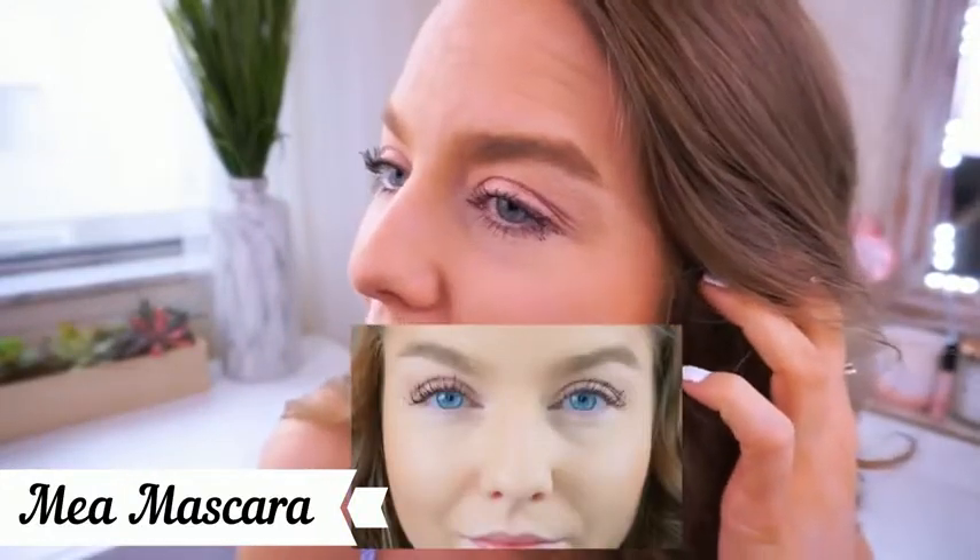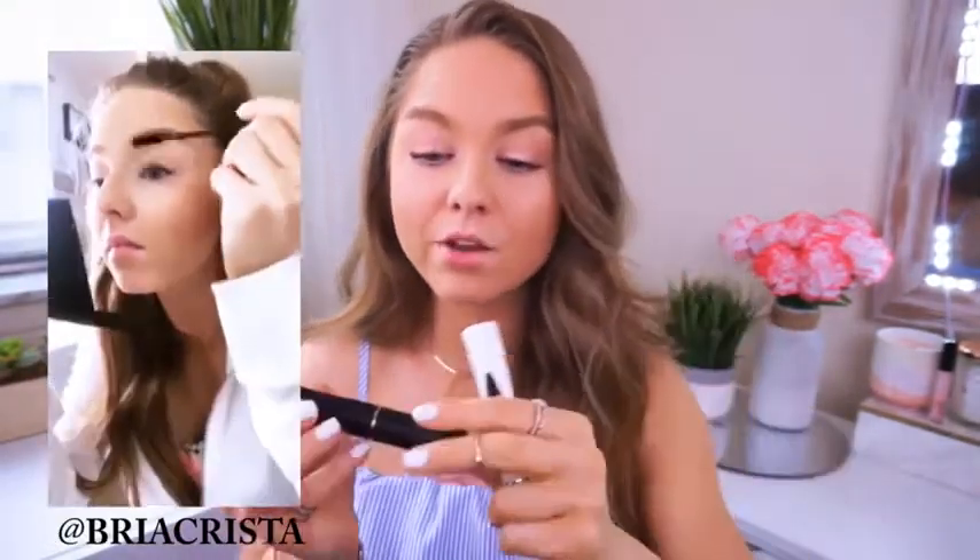Do they not look fake? It is a set. You first put on this enhancing gel which is step 1 and step number 3. Then step number 2 are these 3D fibers and then you go back over it — step 3 with the enhancing gel — and holy guacamole guys. I never thought I would ever be able to achieve this with mascara.